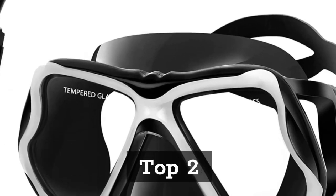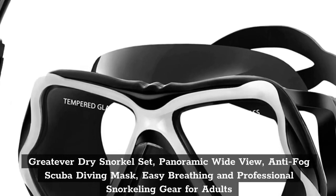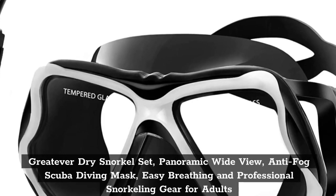Top 2. Greatever Dry Snorkel Set — Panoramic Wide View, Anti-Fog Scuba Diving Mask, Easy Breathing and Professional Snorkeling Gear for Adults.